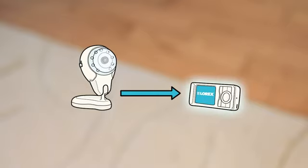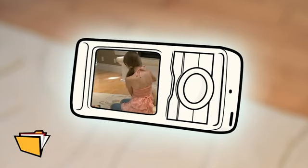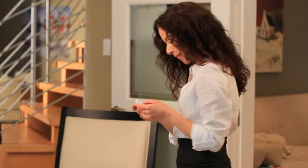You can also snap photos to capture what's on screen at all times. If you're in another room and you notice something special on your monitor, take a snapshot wirelessly with your handheld monitor. Then you can store your memories on the included micro SD card, or copy them to your computer and share them on your networking sites with friends and family.